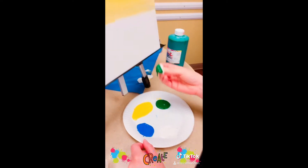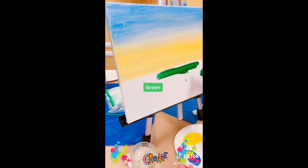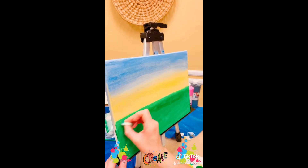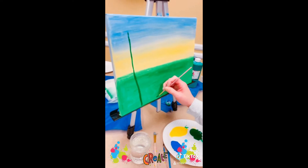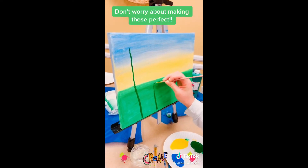Then it's time for our green fill. This is just a green color — fill in your space and it should look like that. After this, get a paintbrush with green paint and make your stems. These do not have to be straight.